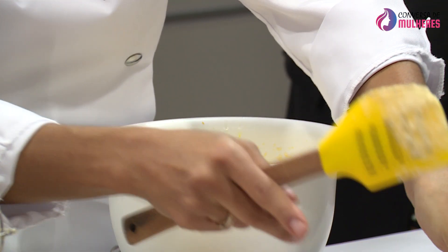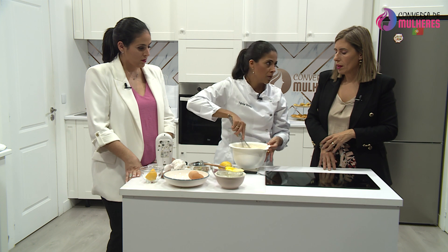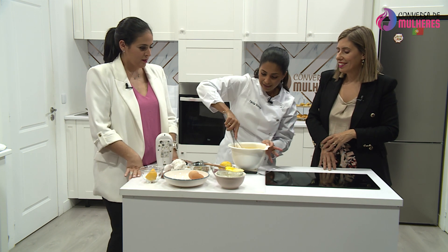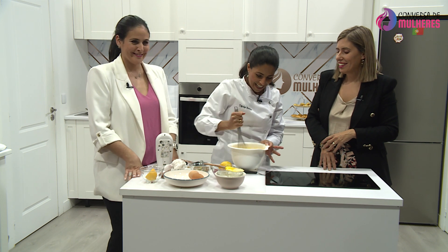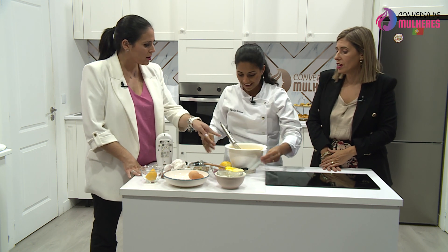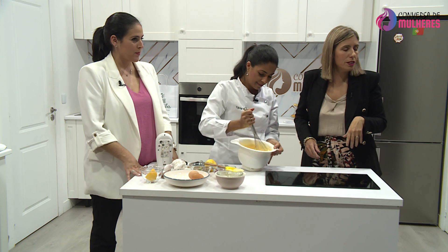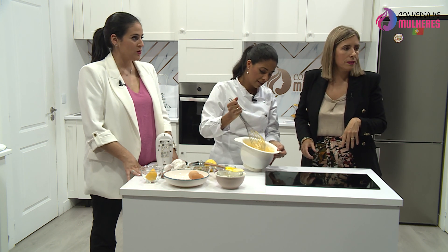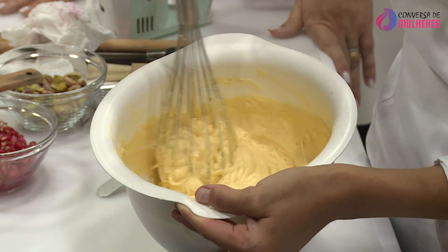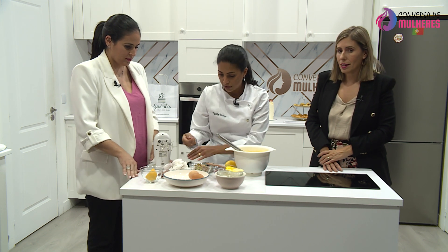Esta é a textura e tem um aroma fantástico. Mudou completamente — ficou já mais aquilo a parecer a massa do bolo, super cremosa. O que eu vou fazer é, muito rapidamente, vou acrescentar aqui uma mãozinha de pistachos. Não vamos ter uns minutos para o forno, mas nós depois fazemos a nossa magia da televisão. Sabem que quando a conversa é boa, na cozinha o tempo passa muito rápido.